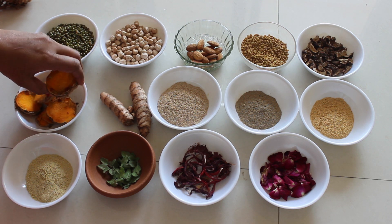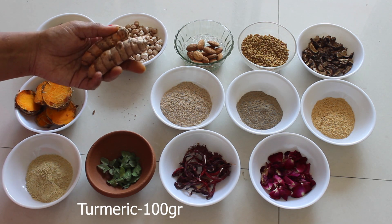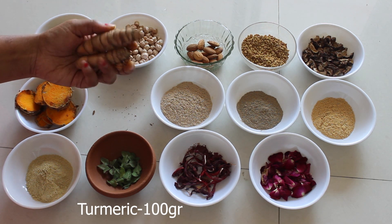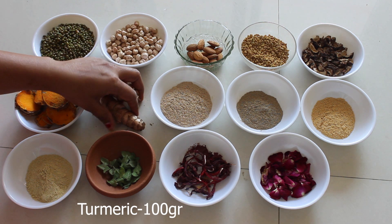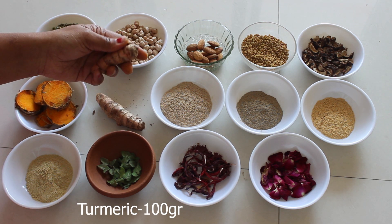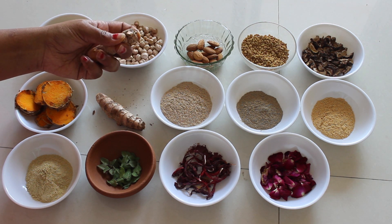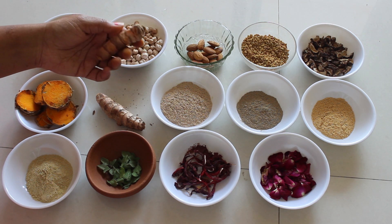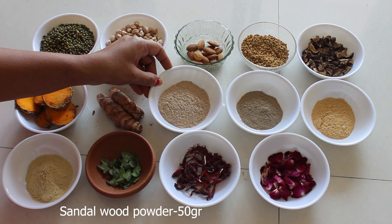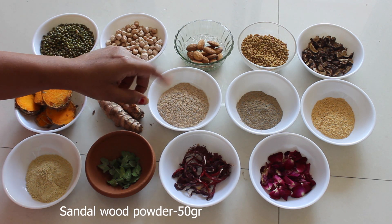It also heals skin infections. This is turmeric — we are taking around 100 grams of turmeric powder. It is a very good antibacterial and antifungal agent. It cures rashes on skin and also cures acne because it is a natural antiseptic. This is sandalwood powder — we are taking around 50 grams.